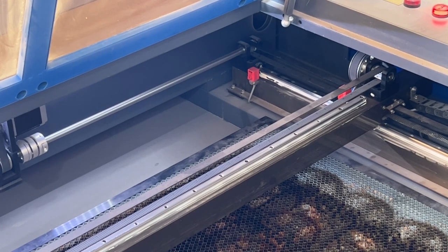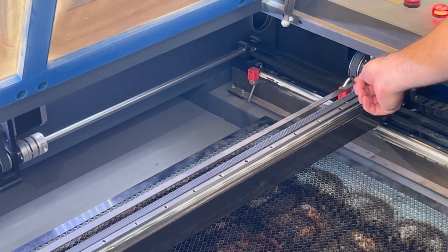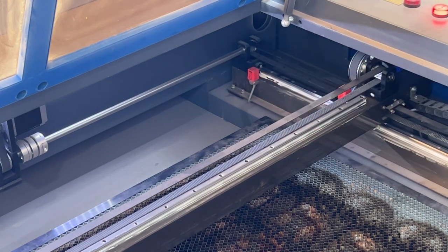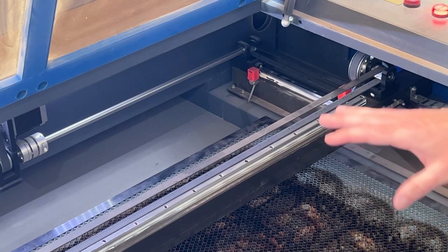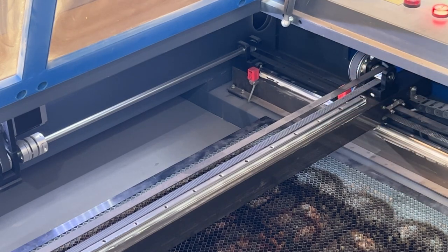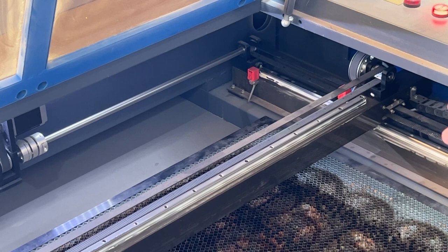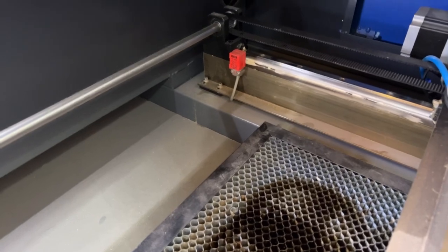Here we're looking at my 100-watt machine, and you can see the little red cubes in the corners. There is one on each axis — one on your X-axis right here and another on the Y-axis in the back. What usually happens is the machine is homing and all of a sudden there's a grinding noise as it gets close to the homing corner — on my machine that's the right back corner, on other machines it may be the left back corner.